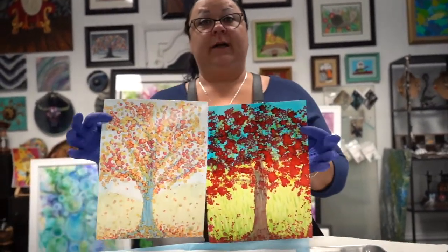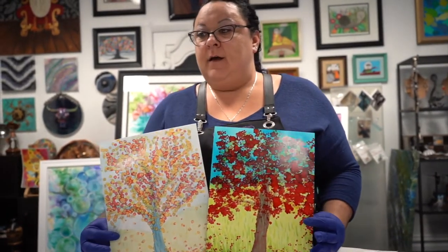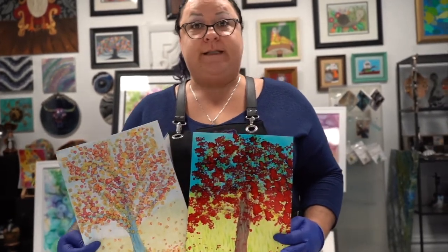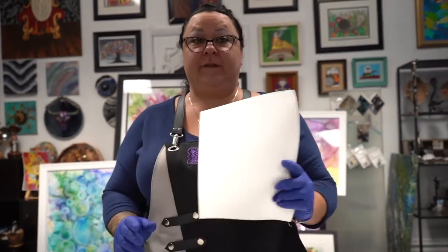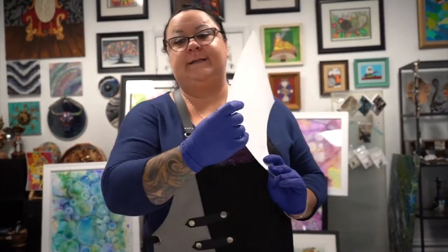We are going to be making alcohol ink trees on Yupo. The first thing you want to do is make sure your hands are covered so you don't stain them, make sure you're covering your clothes and your surface. The stuff will stain everything — I can't stress it enough — so make sure you cover all your bases.